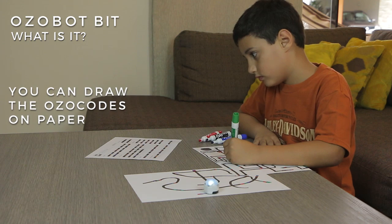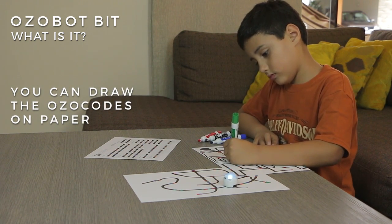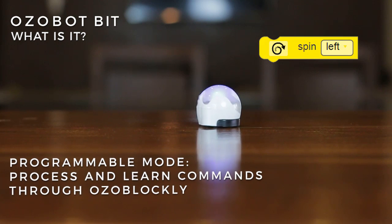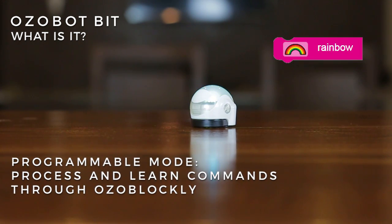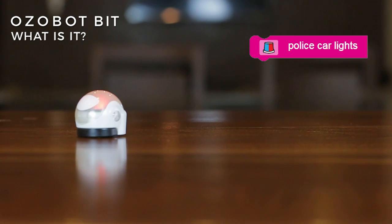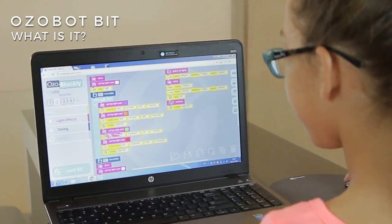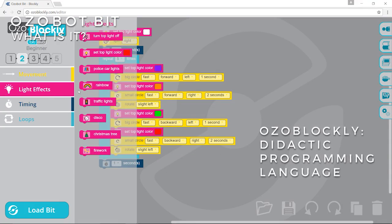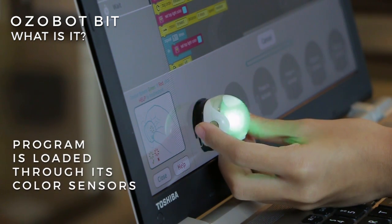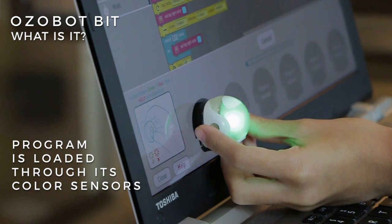You can even draw the ozocodes on paper with markers. In the programmable mode, Ozobot Bit is able to process and learn up to a thousand different commands through Ozoblocky — a didactic programming language that runs in the browser and uses interconnectable drag-and-drop type blocks to generate code. This program is loaded into the Ozobot Bit through its color sensors.